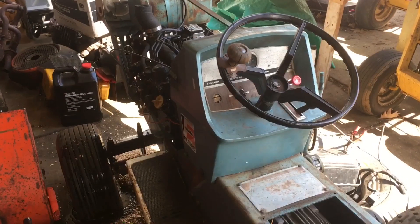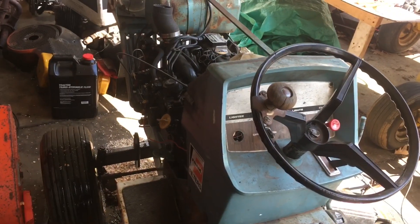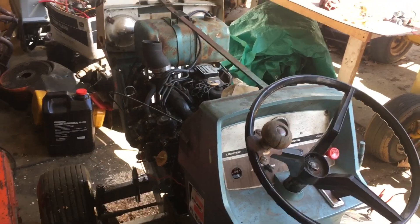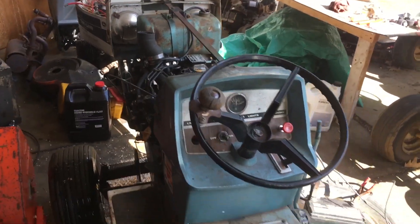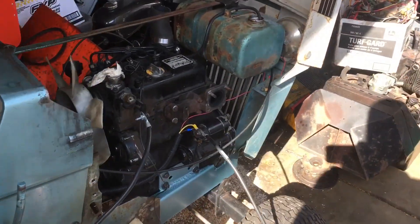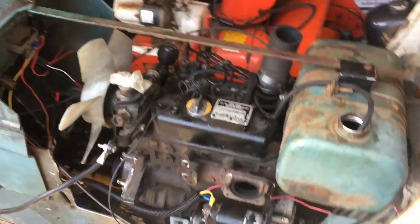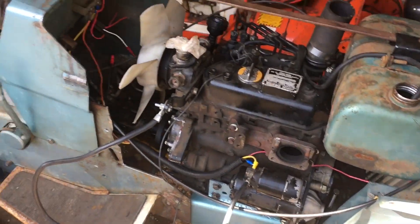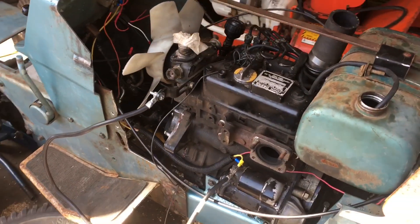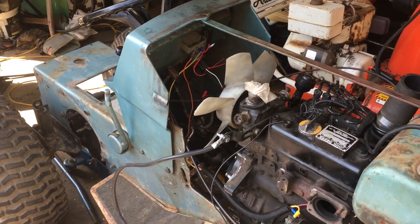I did figure out what the problem was — why it was running bad in the beginning. I had the fuel pump installed backwards. I wasn't paying attention to the direction of fuel flow, and I kept hearing bubbling in the tank. Sure enough, I was just pumping raw air into the tank. I flipped the fuel pump around, bled the fuel system, didn't even have to crack the injectors, and it came back to life. So the hydro diesel is a runner, and it's all downhill from here. Hope you guys enjoy, and let me know what you think.